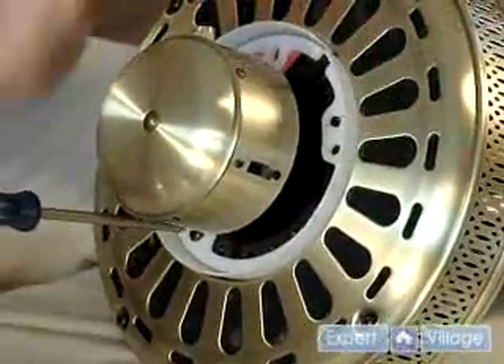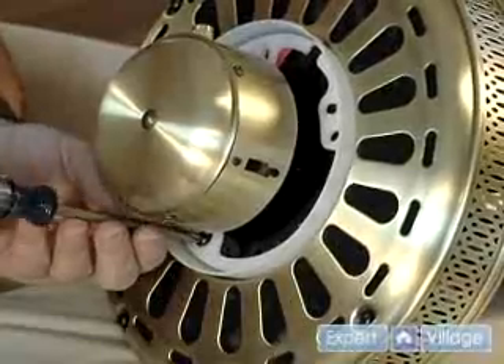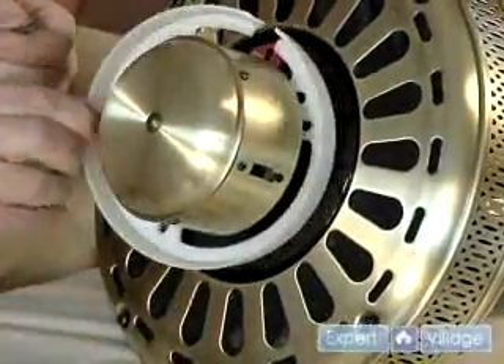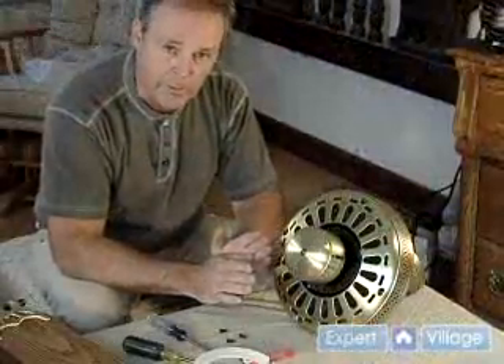The pre-blade assembly we'll do next. There's a protective ring on this one, so we just have to remove the screws and take that protective ring off. Now we've got the protective ring off.